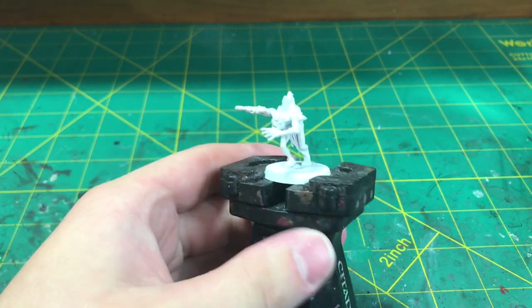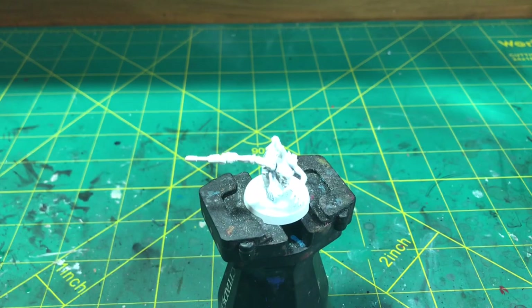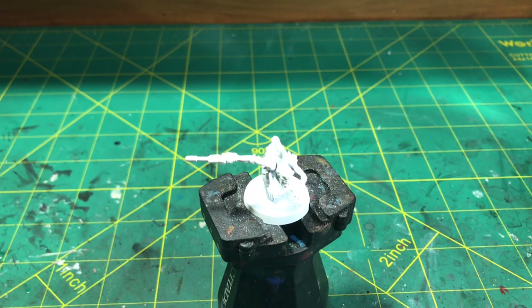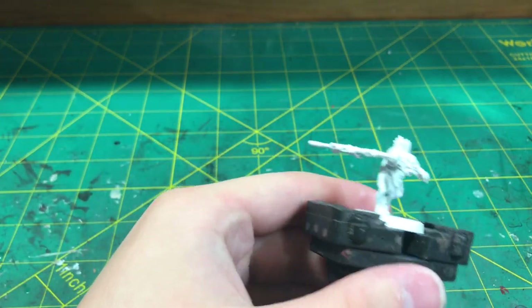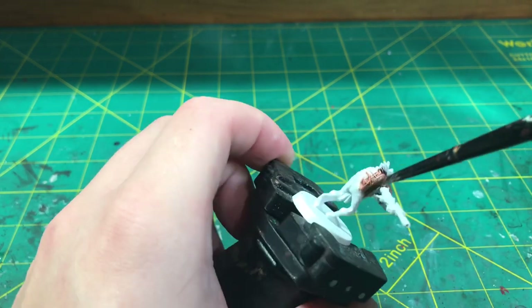For this model I suggest a satin white primer and for our first paint today we will be using Citadel's Contrast Free Slayer Flesh. Don't be shy when applying this to the model, just make sure that you're covering everywhere that you want to be skinned.